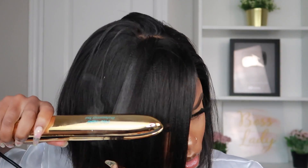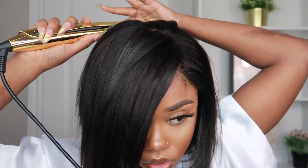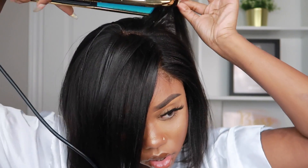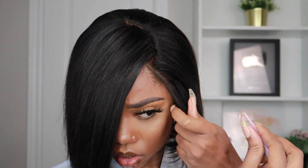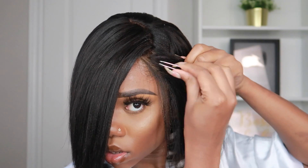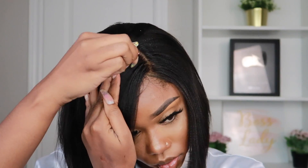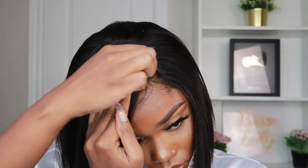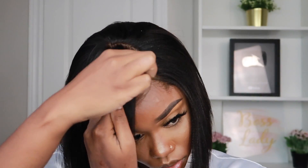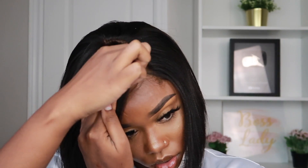That flat iron is hot — I felt it through the wig on my scalp, so please be careful. I put it to maximum heat, which was 450°F, because it was a center-part wig and I'm trying to get it to a side part without it flipping up and looking bumpy. I had to make sure it stayed laid.